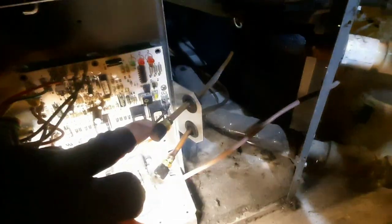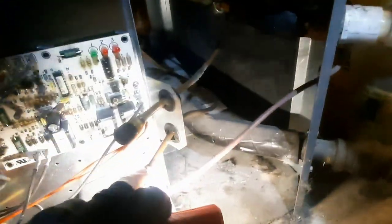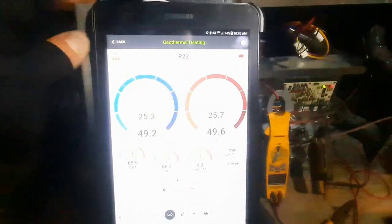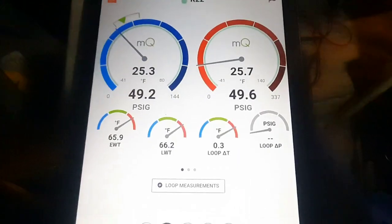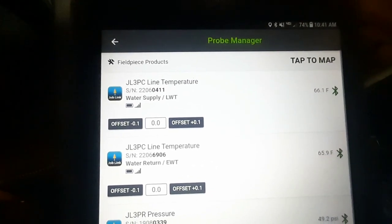First things first, just gotta verify which line is which. We can see this line here on top runs right there into my discharge line. And this is actually common suction right at the compressor. So I've got everything connected — supply and return. I'm just trying something different: using the geothermal test on MeasureQuick. The weird thing is it shows entering and leaving water. If I go to my toolbox it says 'water supply' and 'LWT' — I interpret that as leaving water temperature. So I've got entering water and leaving water.